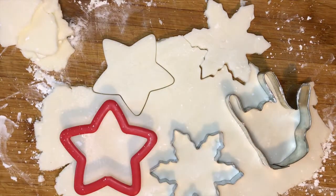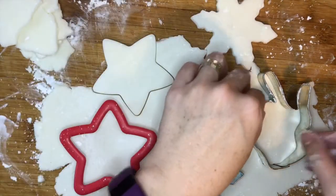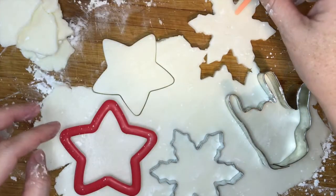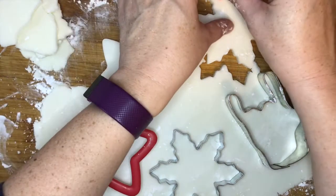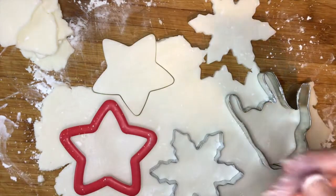If you are making your salt dough as ornaments, you need to make sure you have a drinking straw on hand. However you want to put the string in, you're going to want to use your drinking straw to make your little holes.